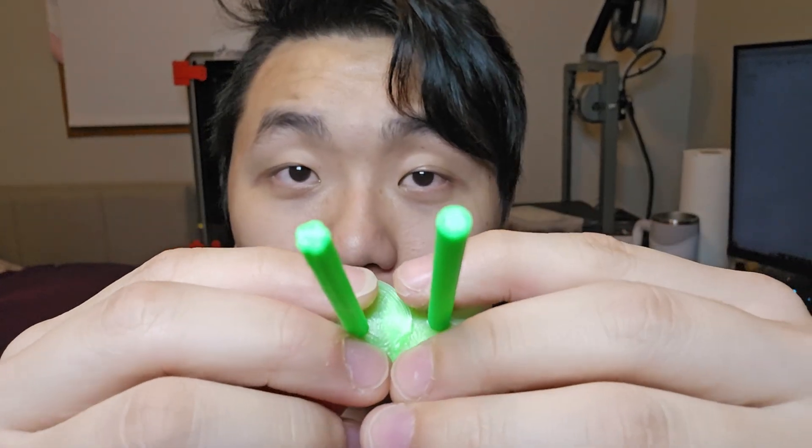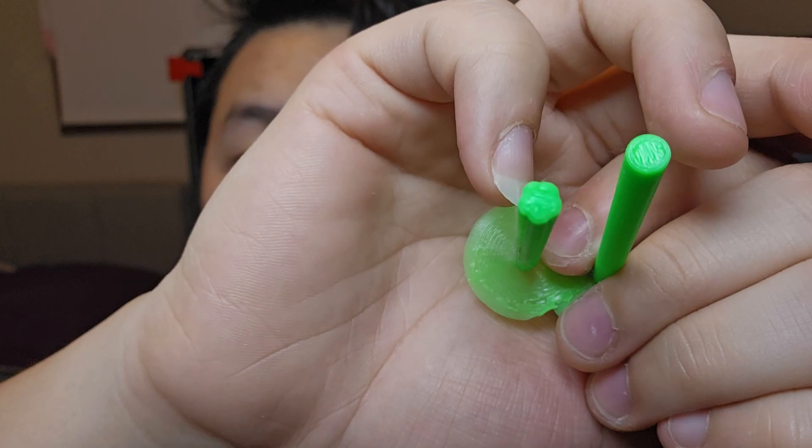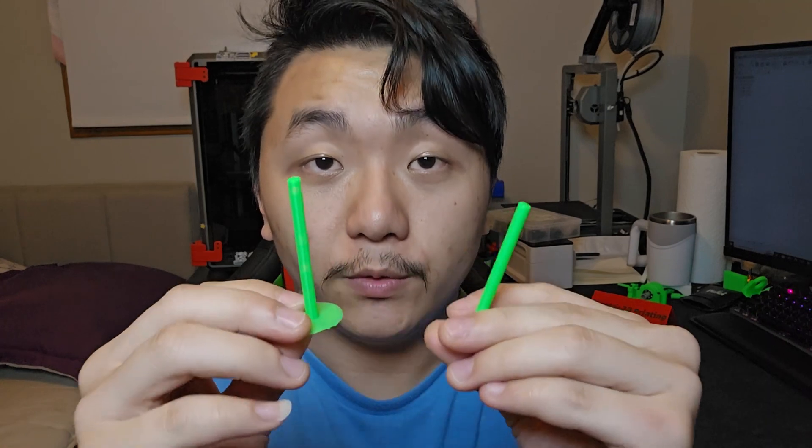I went back into Fusion 360, made a curve, extruded it all the way through, then made a copy pattern around it, and I get something like this. If you look closely, one is a circle and the other is not quite a circle — it's like a star shape. I'll show you how I did this in Fusion 360 after I show you some of these parts.